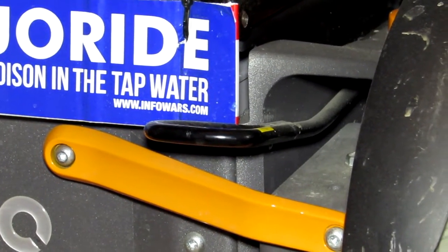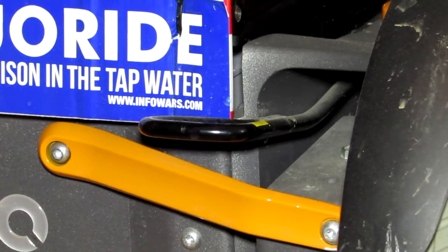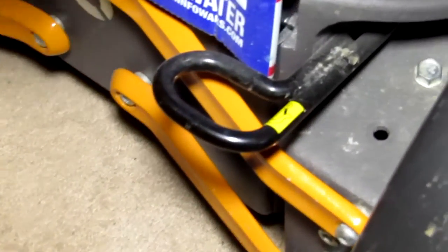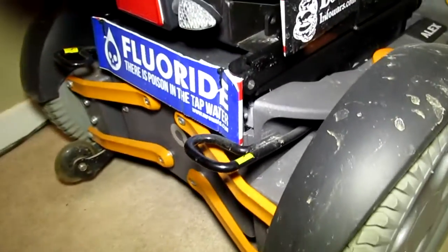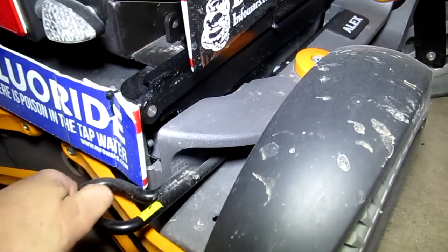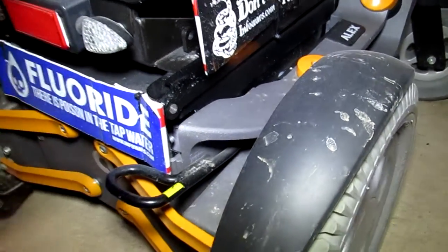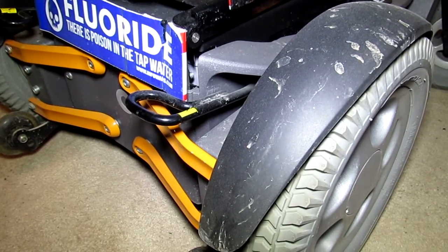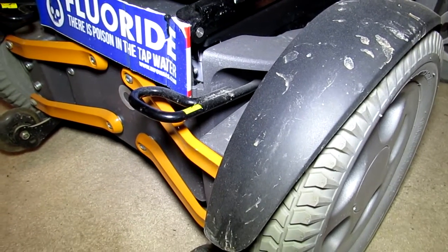This tie-down needs to be made of really solid, rigid, forged steel that doesn't move — but right now this loop tie-down just bounces up and down. It moves up and down really, really easily. When you consider that the chair is around 400 to 500 pounds and then my weight, altogether it's about 800 pounds.